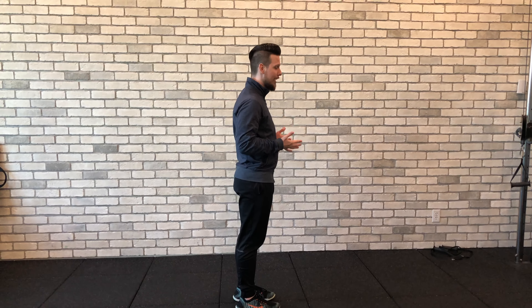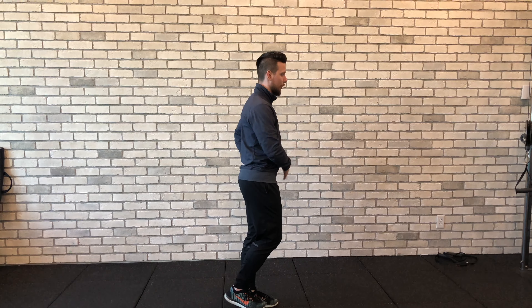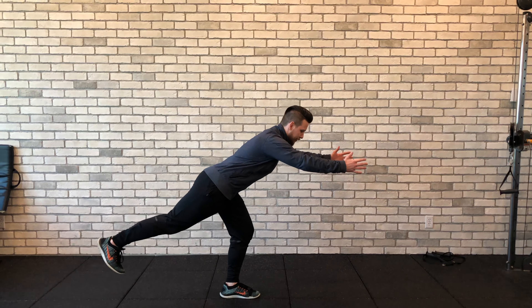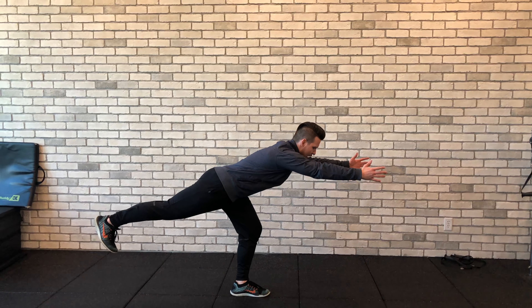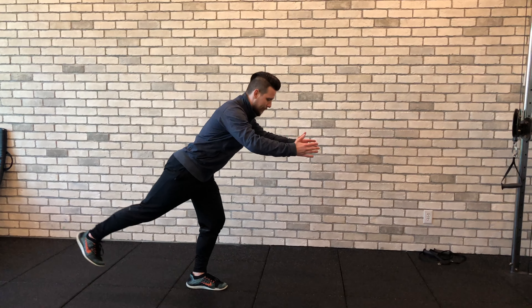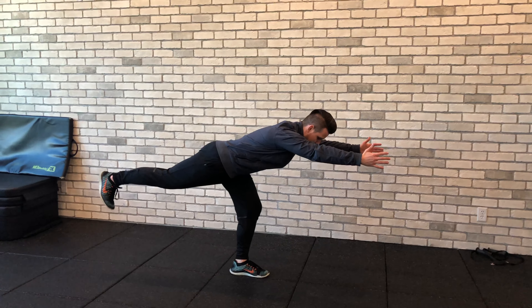In a standing position, we're going to use our hands as a counterbalance, and at the same time we're going to go onto our left leg and think of pushing our hips back as we start reaching forward, and then we're going to slowly return to the start position.